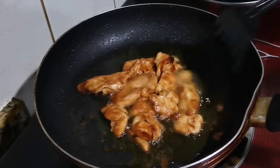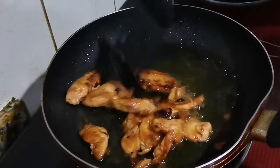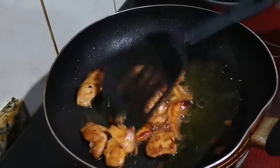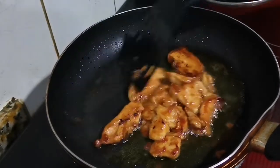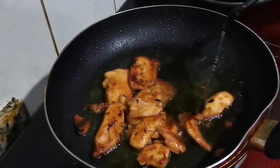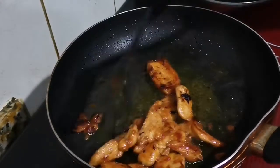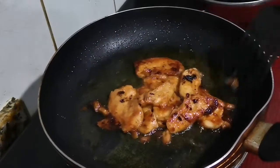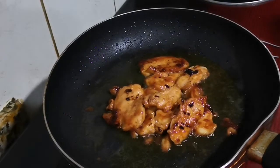It's really nice, so good! This is our chicken — it's getting ready. It's good, it's good guys. Bon appétit!